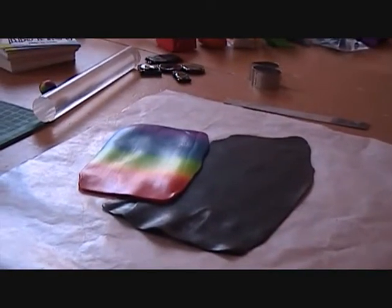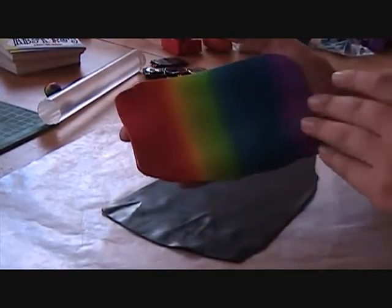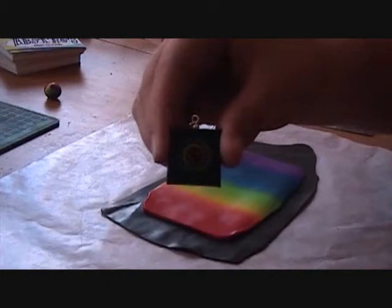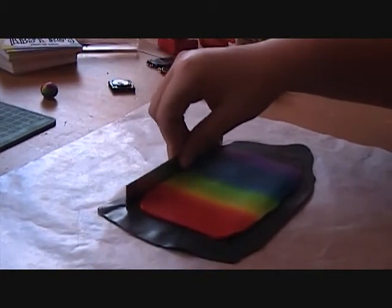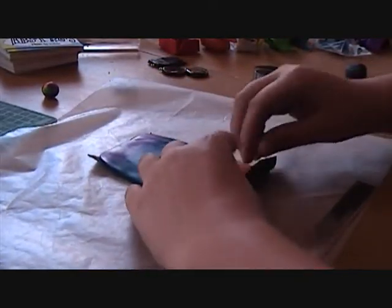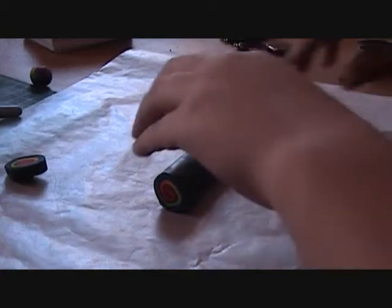I've already pre-conditioned the black clay and rolled it through on number five on the pasta machine. Don't make it as thick as your rainbow sheet, because then the black won't look very good — you want the color to show more than the black. Cut it out into the same shape as the rainbow sheet. Now you're going to roll it into the cane. I've rolled it up, cut off the edges, and this is what we have so far.